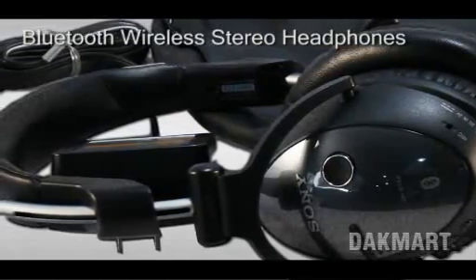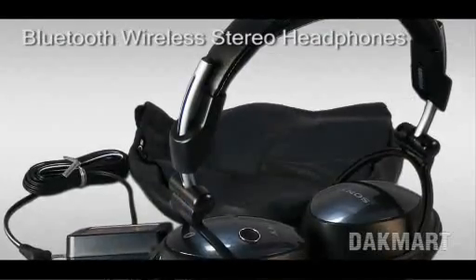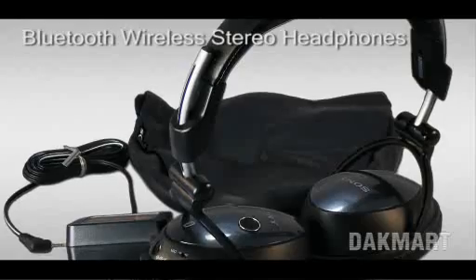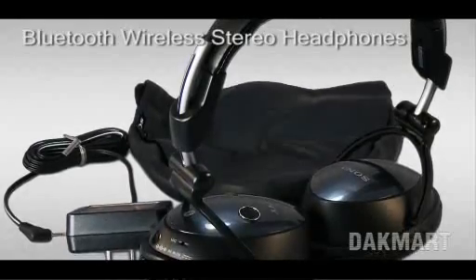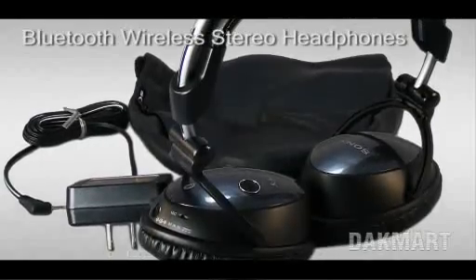It has a frequency response between 10 and 25,000 Hz. Its monitor switch pauses music for answering cell phone conversations. It also has a built-in rechargeable lithium-ion battery for up to 17 hours of music and talk time.